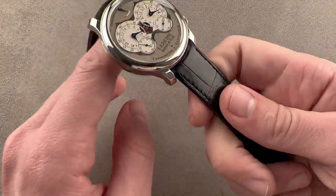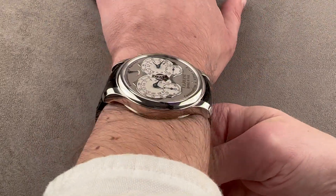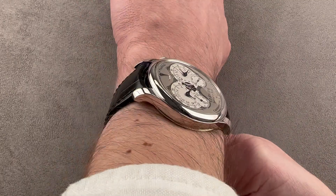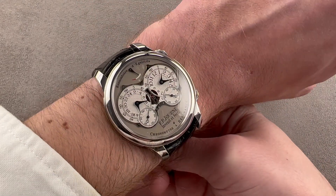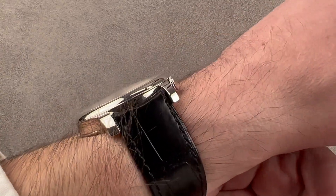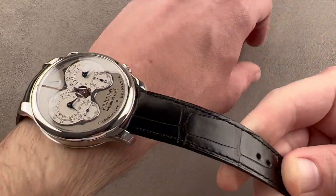Throwing the watch on my wrist, which is 16 centimeters in circumference, you can see much like the 42 millimeter Tourbillon, it pushes right out to the edge. From over the top or down the barrel, you can see there isn't a ton of clearance on each side. I'd recommend this watch for a wrist no smaller than 15 centimeters circumference, though it is thin with a domed bezel and will slide easily underneath a dress cuff.